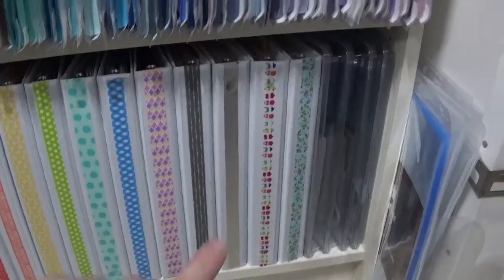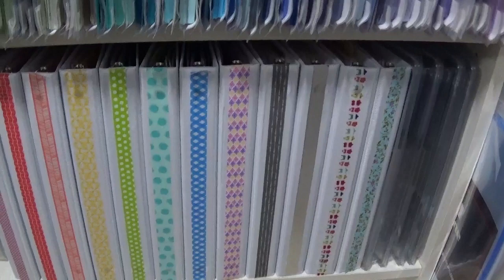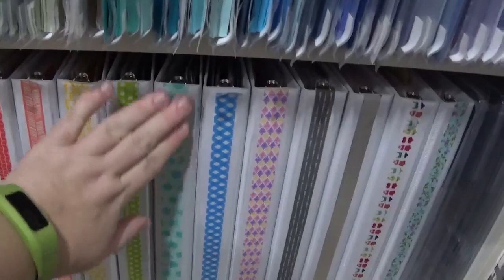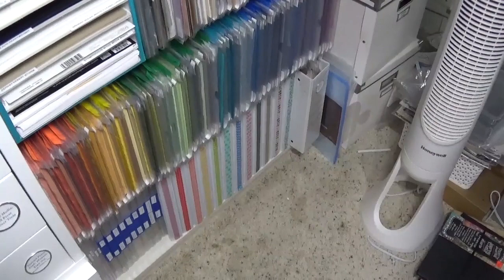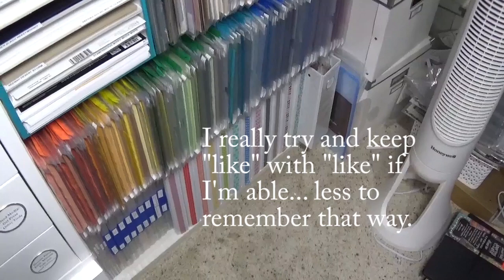The silver binder holds metallics and labels, and a bathing-suit-themed washi represents the different themes binder. The last binder contains floral items I wanted to separate, as well as anything that falls under Tim Holtz's umbrella. You'll notice there's a lot of room in these binders, which is great — running out of space was one of my main issues with the old system.